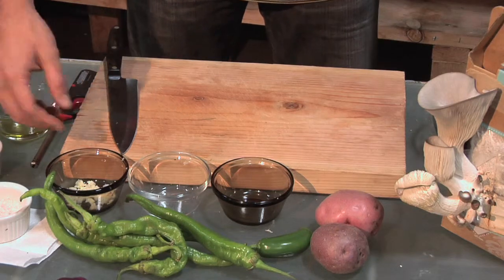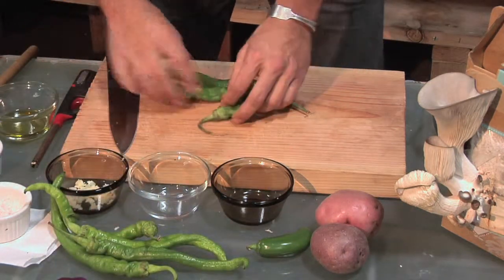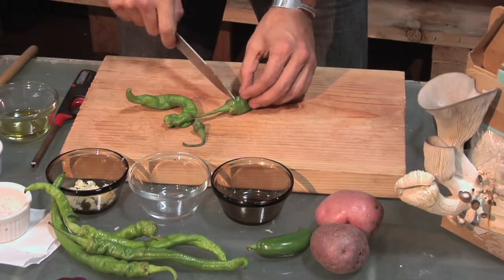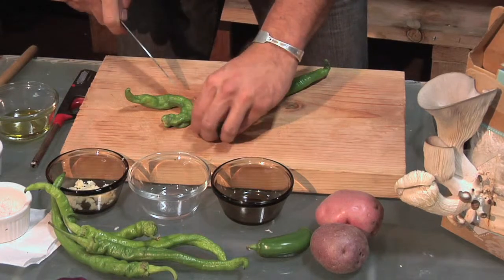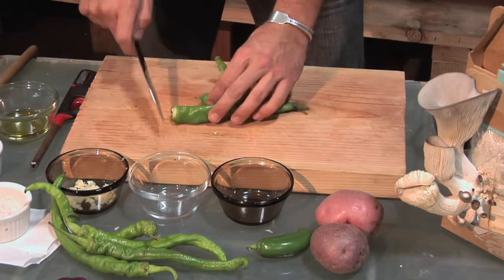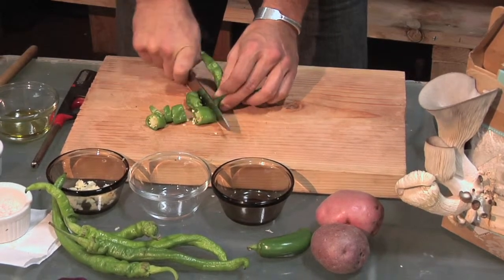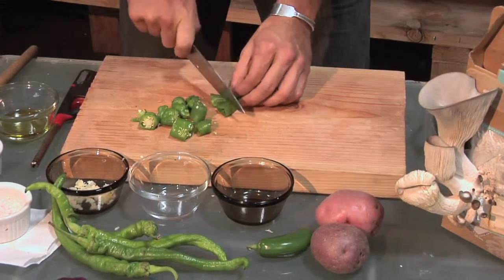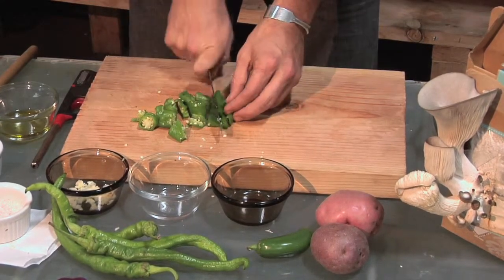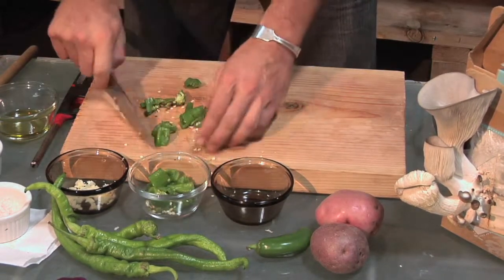I've got some pre-chopped garlic here. Now I'm going to chop up a couple peppers that I found at the market — these are pretty cool, I think they're in season right now, so I thought let's use them. I always like to use seasonal vegetables. I'm going to go for slightly bigger pieces; want to have some texture in this dish.